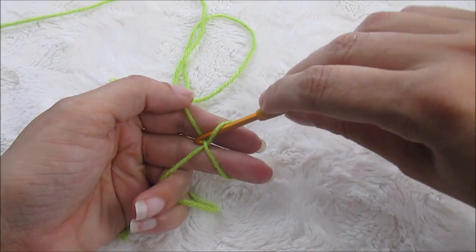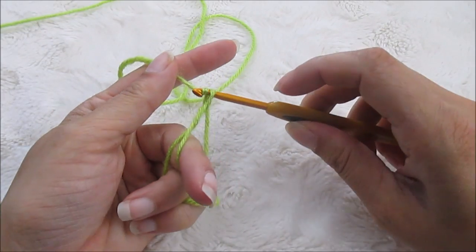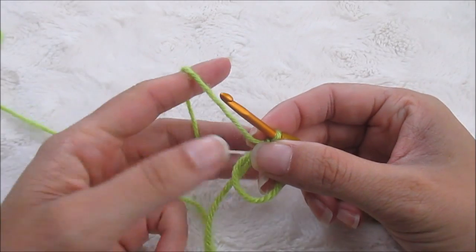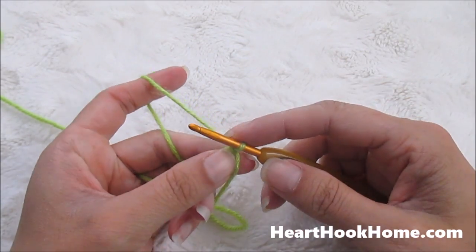So we'll go under, hook it, bring it up, bring it through — boom, there's your magic circle. If you want to watch the full tutorial for that I have that also on hearthookhome.com and on my YouTube channel.